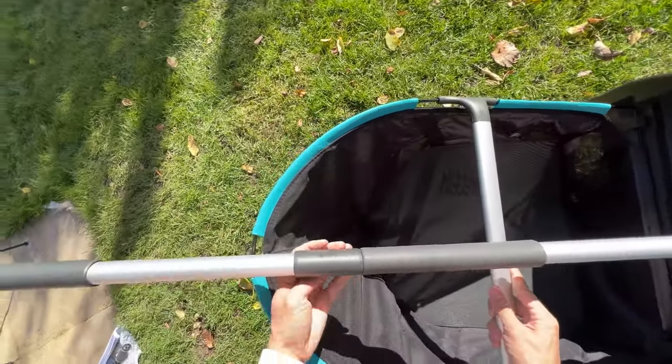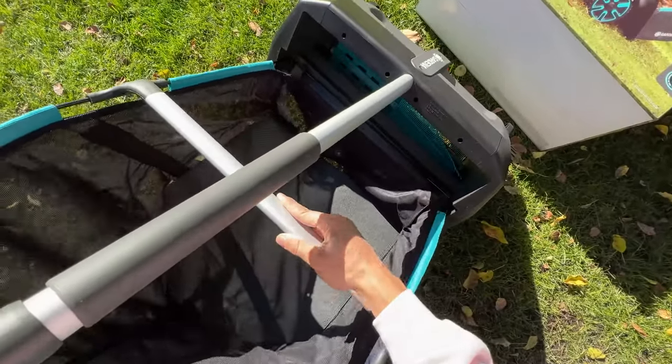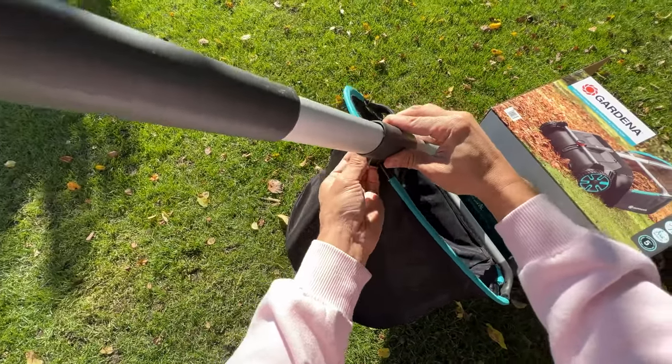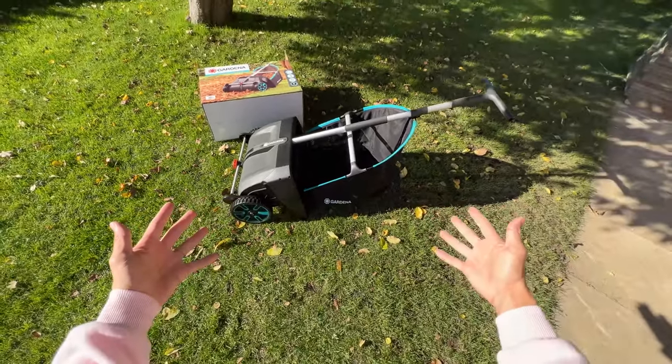Clip that in there, and then the back part clips in right here. And it is assembled.